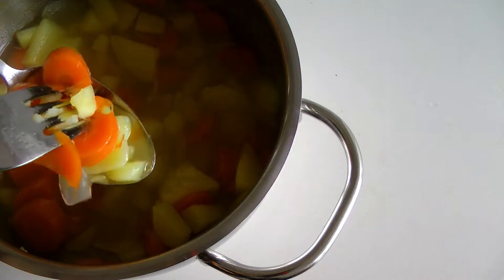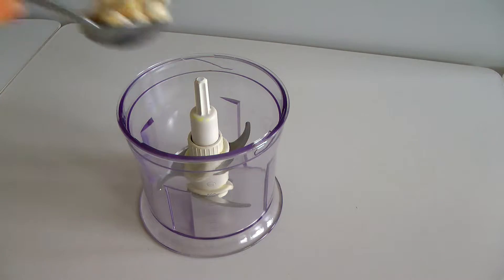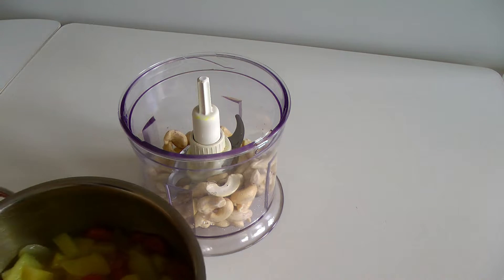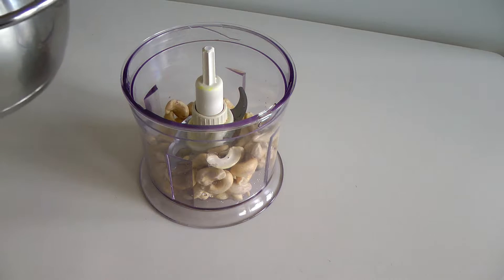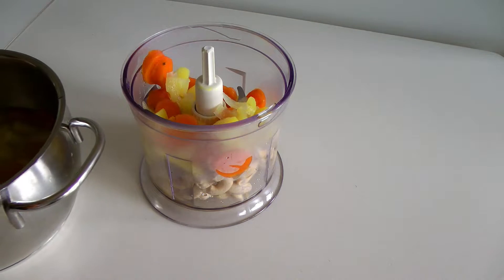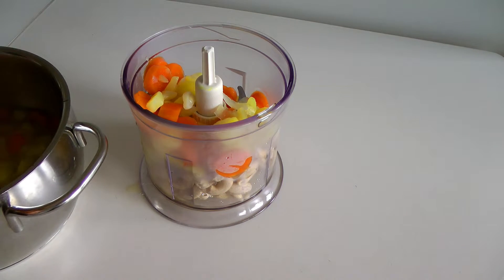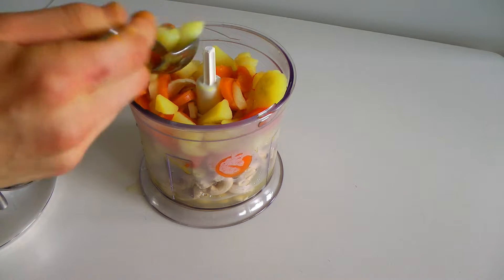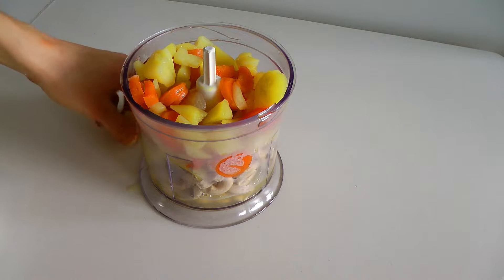To a blender or high-speed food processor, add one cup of cashews. I soaked mine overnight — that makes it way easier to blend — but you can also just use raw cashews. Then put all the hot veggie mix on top.